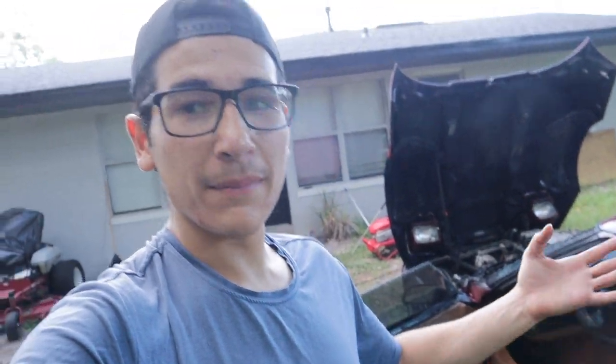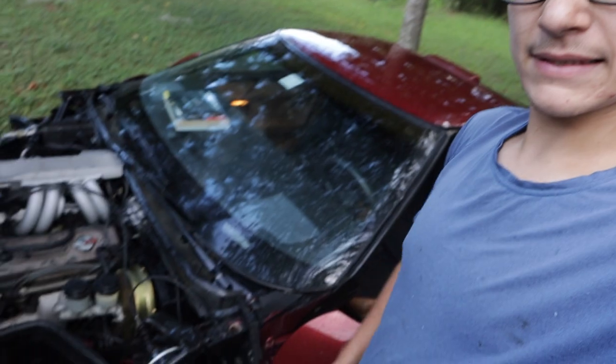I was going to dry the car up but I'm not even going to bother because it looks like there's about a storm. There's no real point in drying it if it's going to get wet anyway. But it looks way cleaner than before, and cleaning it up just made me realize even more that this car is just so clean — this thing is mint, it's in really good shape.